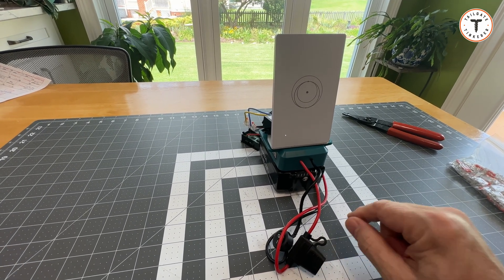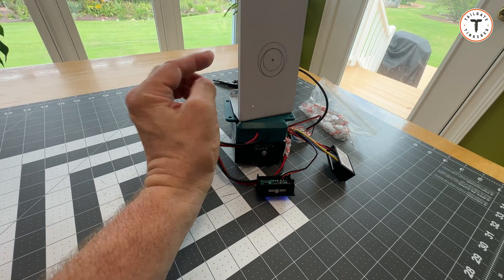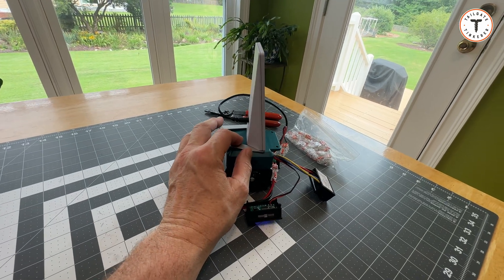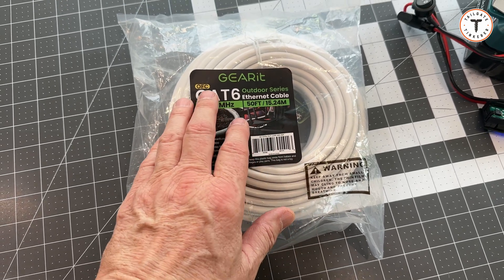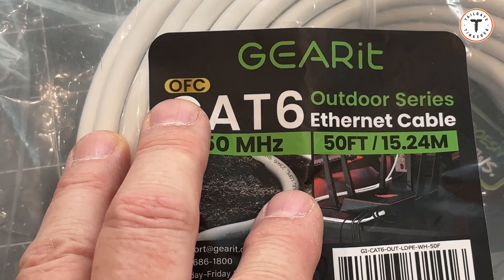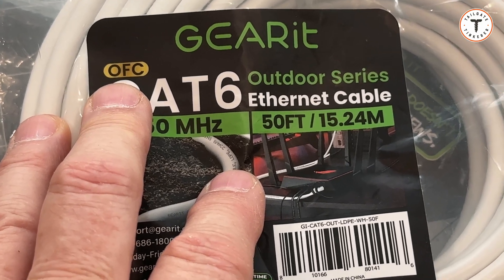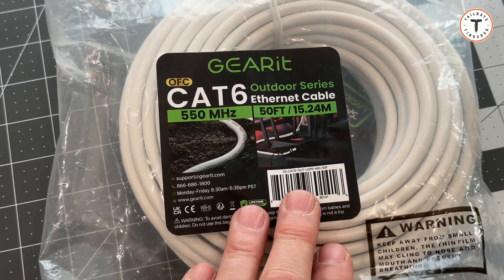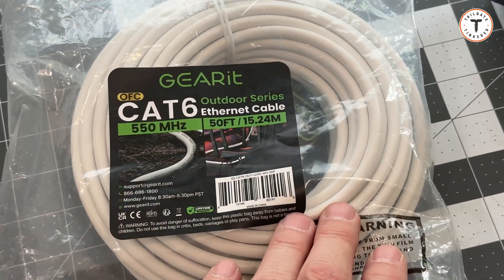We're going to run a cable from the truck into the router to see if that improves performance. When you get your cable, you want outdoor cable and copper — this is OFC, oxygen-free copper, a higher grade. Stay away from CCA, copper-clad aluminum. You want at least 23 AWG, 23-gauge Cat 6 cable.